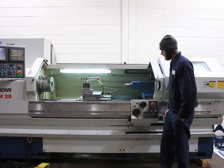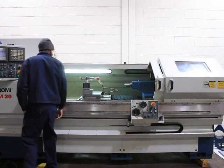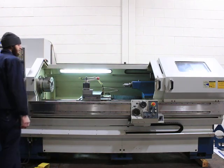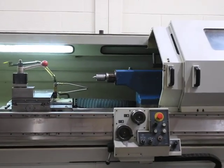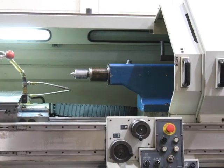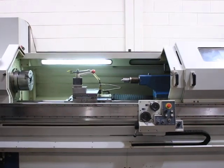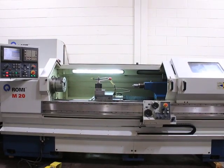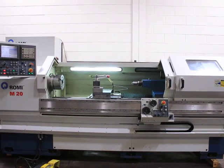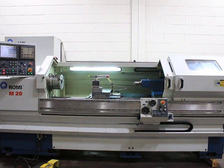The machine also has thread repair. It has a Dorian quick change tool post with some assorted holders. The tail stock is also hydraulically actuated. The machine comes with a steady rest, and also a hydraulically actuated follow rest — that's not mounted with the machine right now, but comes with it. The machine has a coolant system with a conveyor, and this machine can be seen in our Harrison, New Jersey warehouse. Thank you.